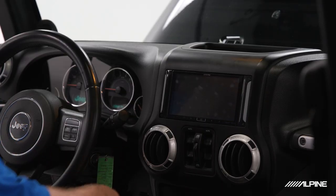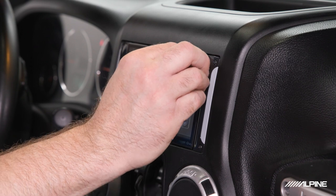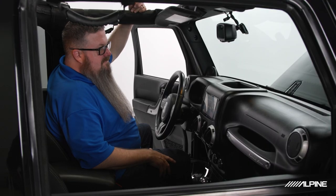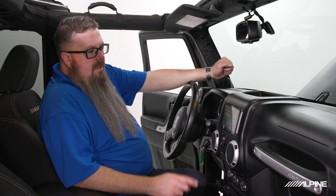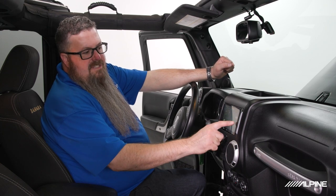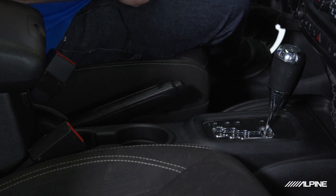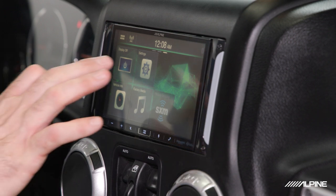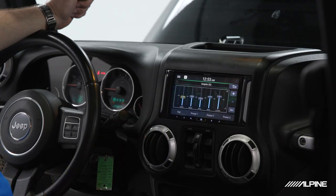Go ahead and power it up. The install is not officially done until we remove the protective film from the front of the display. Now that everything's powered up, one more tip: to get into the settings menu — which is currently grayed out — you need to pull your e-brake up, down, and up again, and then the settings menu will highlight. If you didn't do that e-brake sequence, you won't be able to get into the settings menu. One other thing to note: this thing comes right out of the box tuned for Jeep.